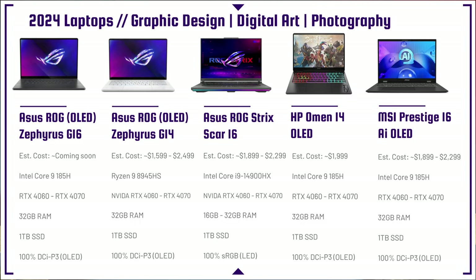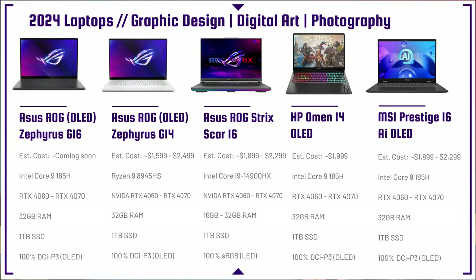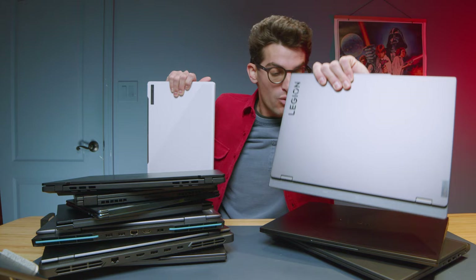One laptop I'm really looking forward to is the HP Omen Transcend 14. It has the Intel Core Ultra 9 185H, RTX 4060 to 4070, and it's the first time I've ever seen an HP Omen in a 14-inch model. Seeing it at CES 2024 was stunning — 32 gigs of RAM, 1TB SSD, 100% DCI-P3 OLED display. This could be a real industry upset for Lenovo Legion and Asus. Time will tell — I'm excited to review it.